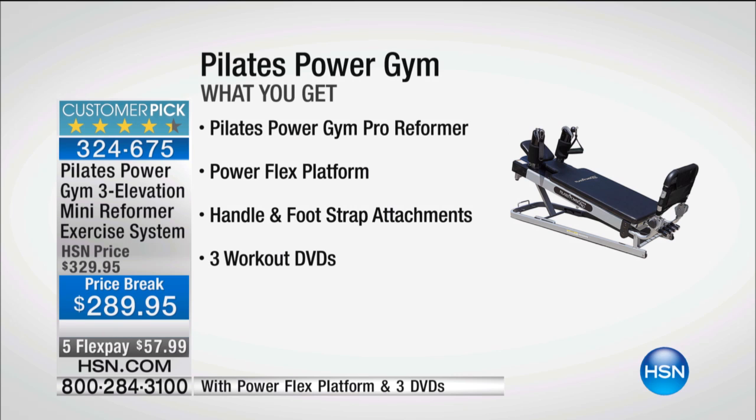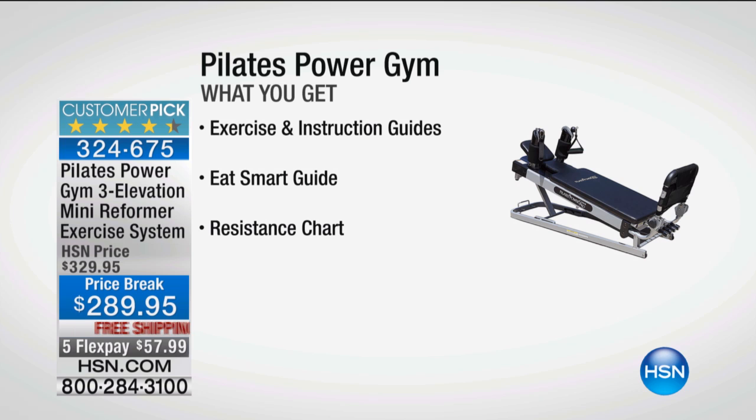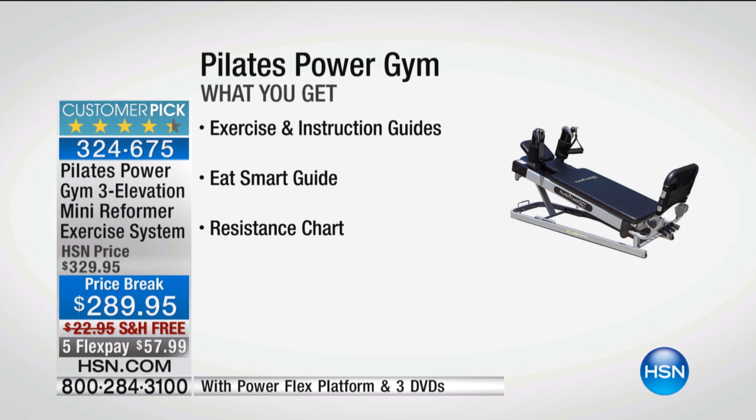Here's everything you get: the Pilates Power Gym with the Reformer, the Rebounder — which is the Power Flex platform — and the handle and foot strap attachments. Also included are three workout DVDs: the Beginner's Workout at 34 minutes, the Cardio Blast at 18 minutes, and Tone and Lengthen at 34 minutes. So you can strengthen, elongate, tone, and sculpt, and also get that Cardio Blast. We're also including the Exercise and Instruction Guides, the Eat Smart Guide, and the Resistance Chart.